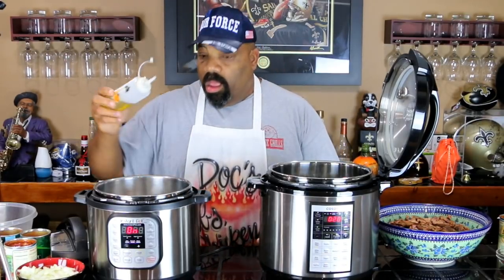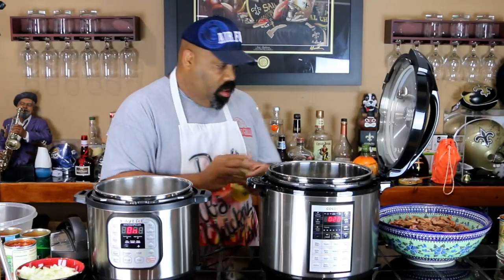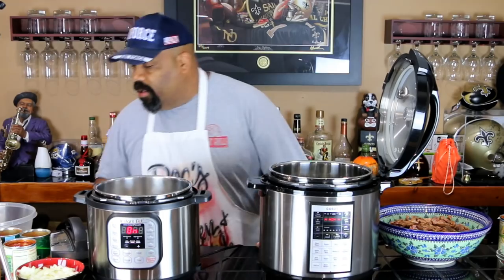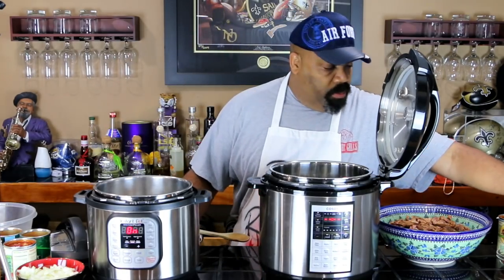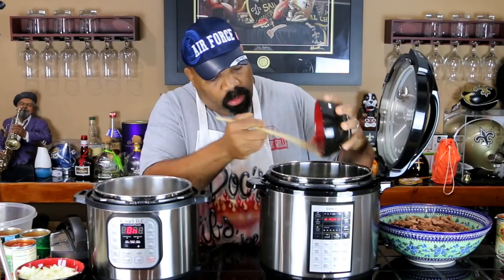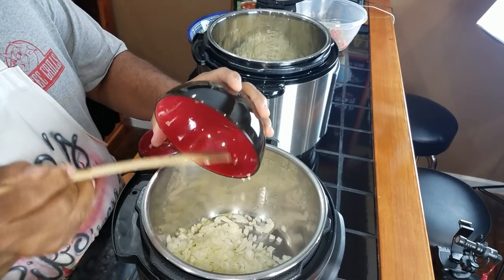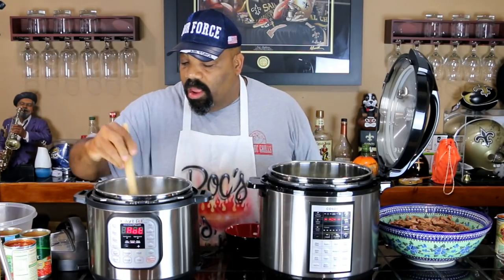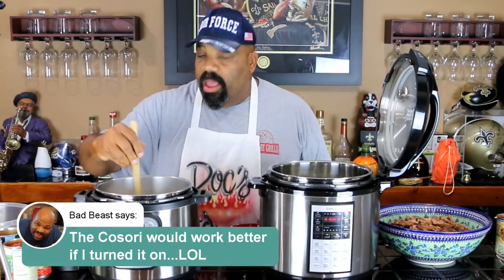The first thing we're going to do is throw a little olive oil in the bottom of each one of these to sauté our onions. We'll put a little olive oil down into each one. As soon as that gets hot we're going to toss our onions in. We have one and a half onions going into each cooker. The Instant Pot seemed to get much hotter than the Kasori right off the bat. We'll sauté these and be right back with the next step.